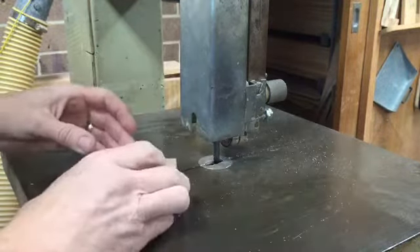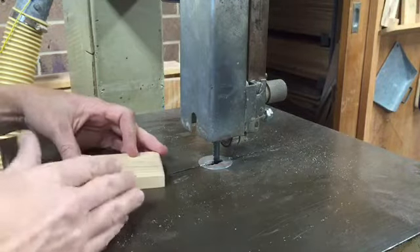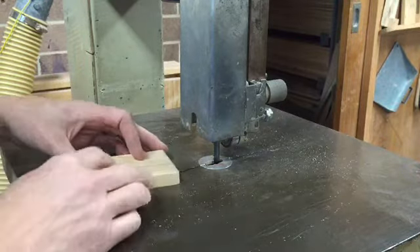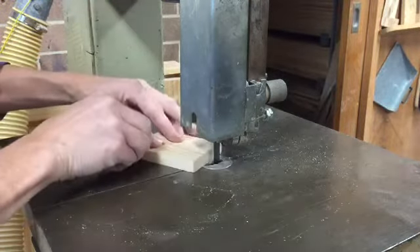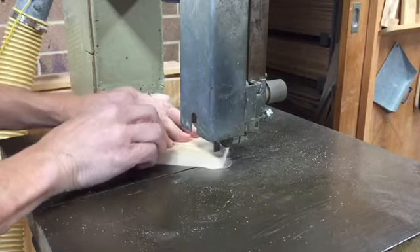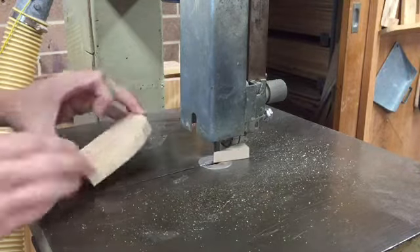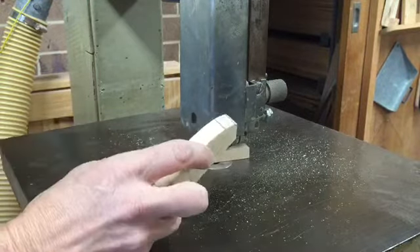The process where the bandsaw really comes into its own is for cutting curves. Outside curves are fairly easy; inside curves are easy as well, but they can vary depending on how tight the curve is. For an outside curve, start with the blade and simply slowly feed it around, keeping your hand away from the blade at all times, and then that edge can be cleaned up afterwards.